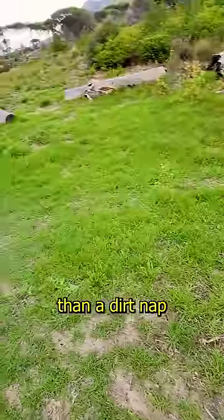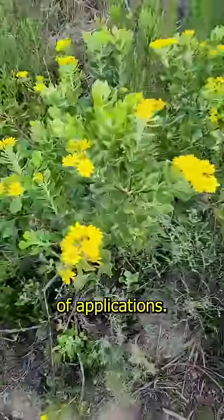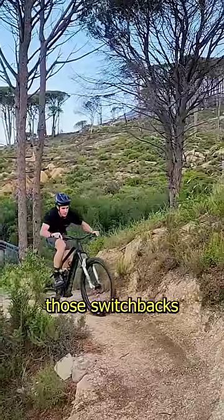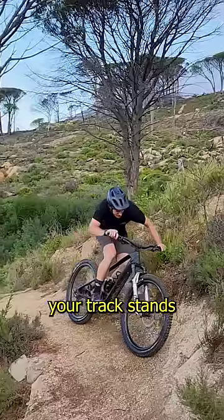Nice green grass is always better than dirt. So, why should you even be practicing your track stand? Well, it's got a bunch of applications. Firstly, you're going to get to enjoy the stuff on the trail side. But remember those switchbacks that you always feel like you're about to tip over? Yep, it's because you're not practicing your track stand.